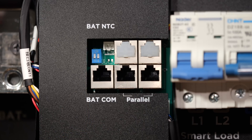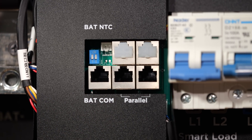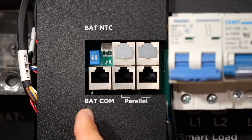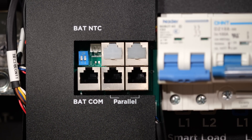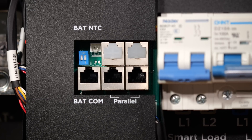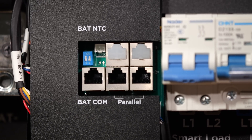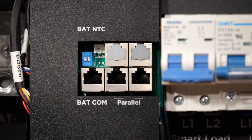There is an input here for a battery temperature connection if you're using lead-acid batteries and need temperature compensation. Then we have the battery communication port, which supports RS-485 and CAN bus communication, with various pins used depending on which protocol you're using. This inverter also supports total rapid shutdown when using EG4 batteries that have shunt trip circuit breakers on them.